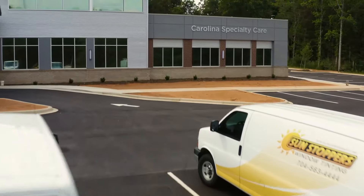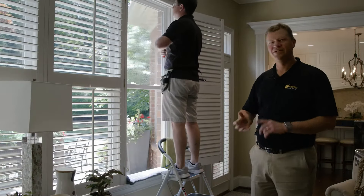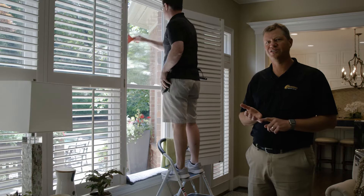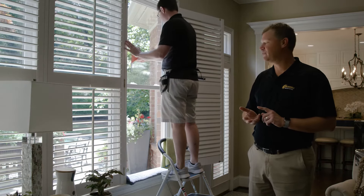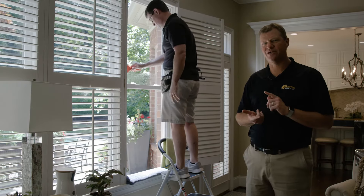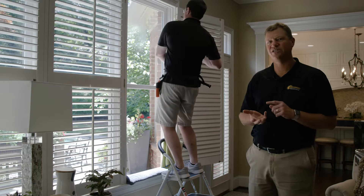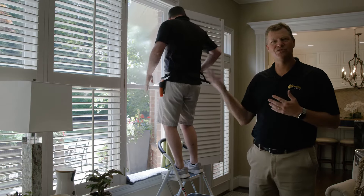First, we're going to clean that window as best we can with a stainless steel razor blade so we don't end up with any scratches or nicks into the glass. We're also going to remove any silicone, dirt, and paint that's left on the window itself, either from the manufacturing process or just years of use.